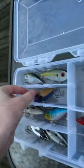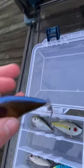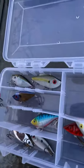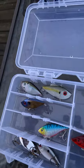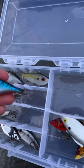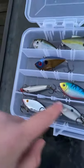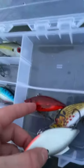Here's another Striking Red Eye Shad. I like this color too — it's like a dark blue with red eyes and a brown in the back. And here's a Cordell Lipless Crankbait; these are probably my favorite. I've always caught fish on them ever since I was little. And here's an Amazon lipless crankbait I got just to try out — I haven't used it yet. And here are two more Cordell Lipless Crankbaits. I like this crawdad color on this one.